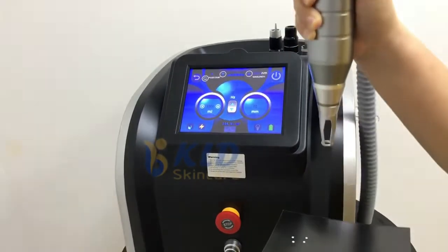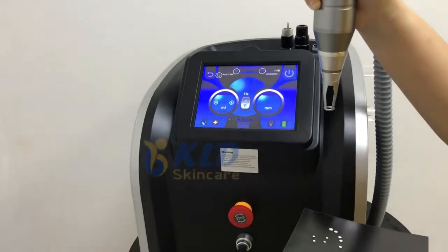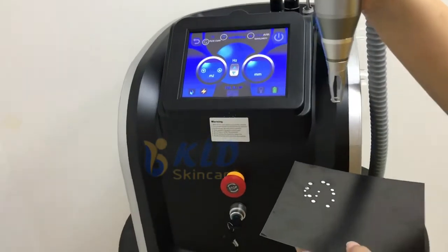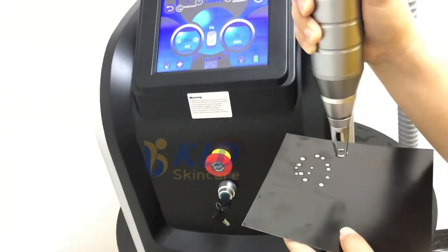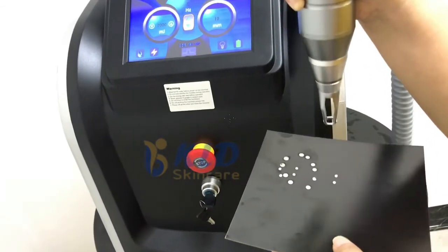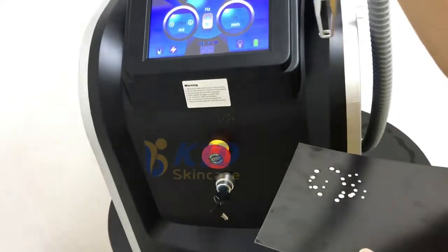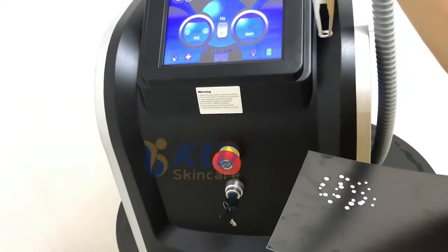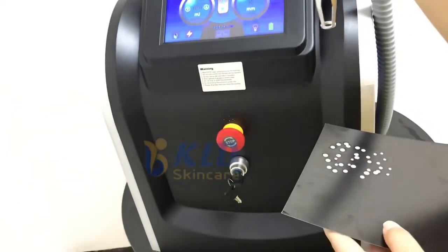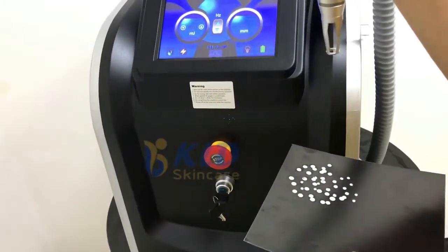You can see, even the distance — the spot size is different. When you get higher, the spot size is bigger. You need to test the correct distance. And that's good.